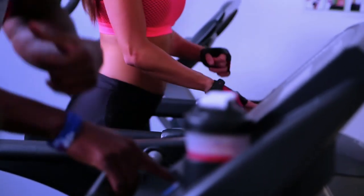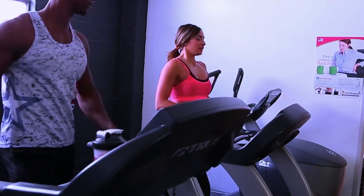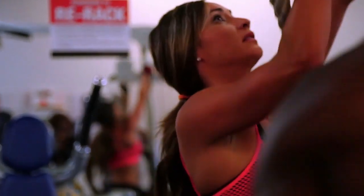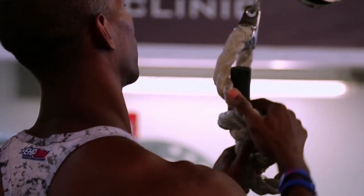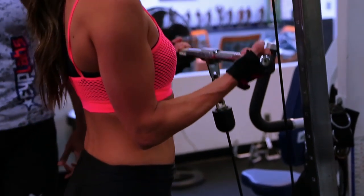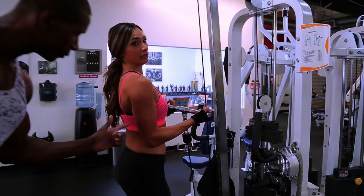So what we're going to do today is a little active recovery body work. Nothing too crazy. We train all week so we're going to do a little light work today. This is going to be a little arm, back, shoulders — a little bit of everything. So this is just a basic bicep curl with a straight bar cable.